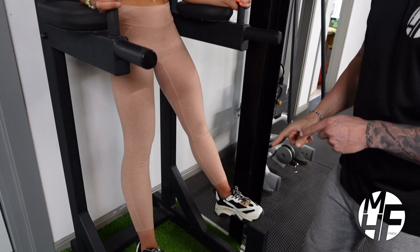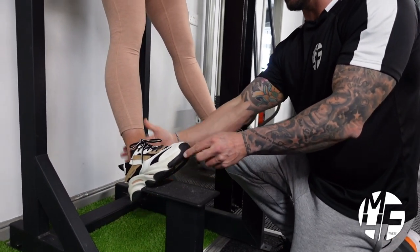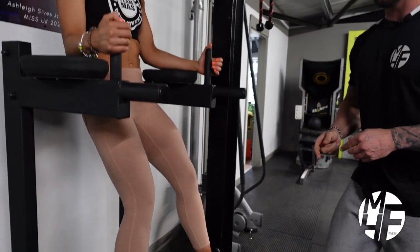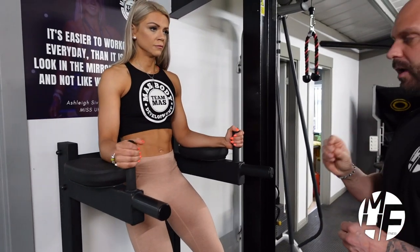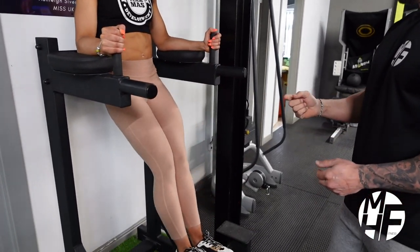Another thing to notice is she's always going to keep her shins flexed, pointing her toes up to the sky with knees bent. We're going to go into the exercise now, and breathing is really important — I'll explain that in just a second. She's flexing the shins and bringing them up.